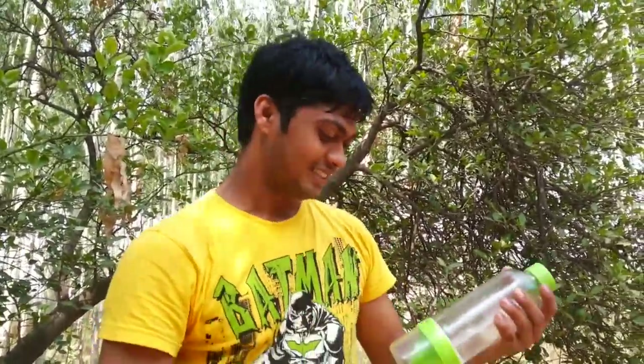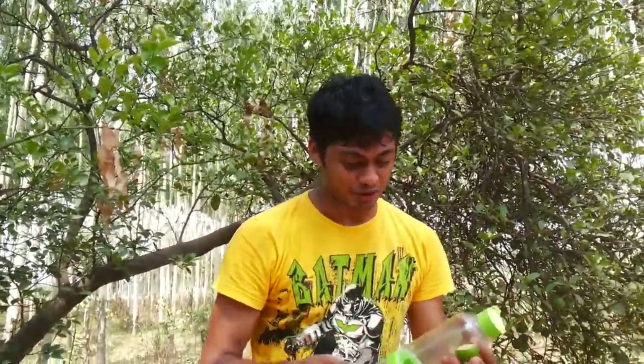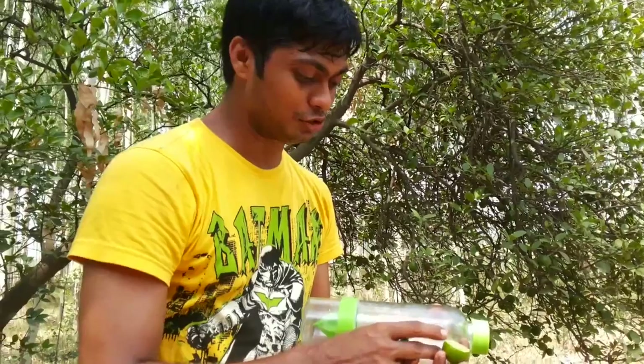This is a freshly cut lemon, guys. I must tell you, the smell it has is really amazing — its aroma is mind-blowing! Now here is the actual use of the bottle, because this bottle has a juicer inside it.